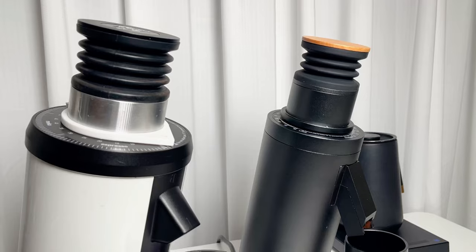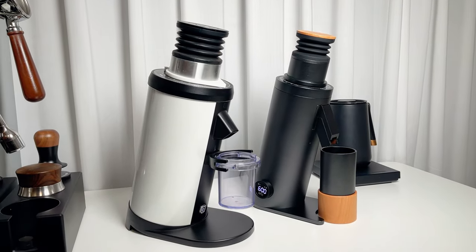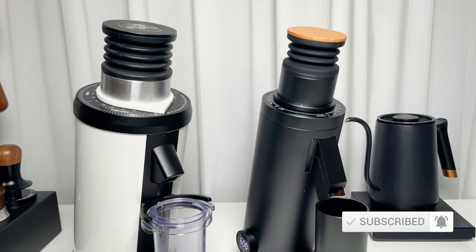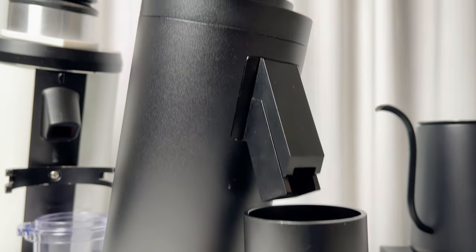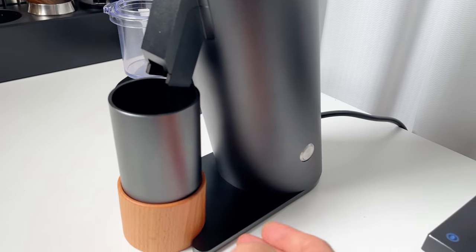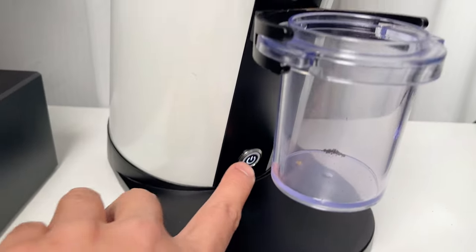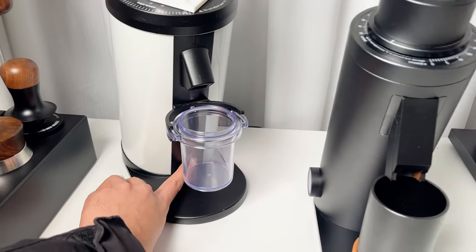Let's start with the design. Even though the DF64V and DF64 sound similar, their designs are quite different. The first thing I noticed is how slim the design is compared to the DF64. It has a more premium look, with a matte black finish and a wooden lid that go great together. The power button is conveniently placed on the right side, and on the left you'll find the adjustable RPM dial with a clear LCD display. This setup makes the grinder much easier to use compared to the DF64.